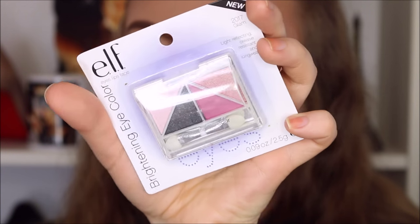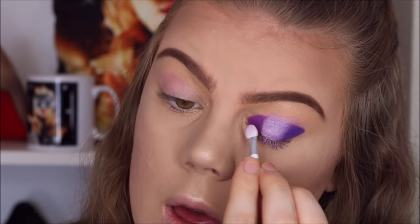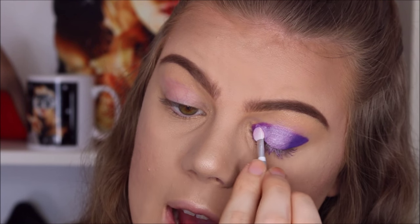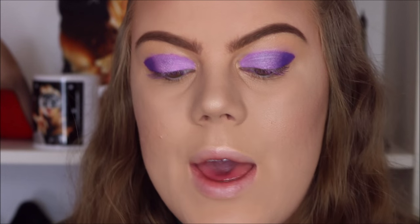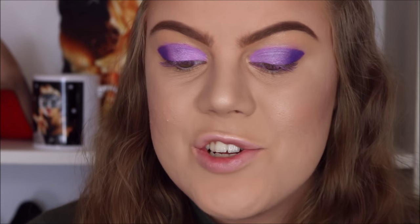I'm going to take the quad called Glam and use the light pink color on the inner part of my eyelid. I'll do the other eye off camera and be right back. Both eyes are done now — this turned out a lot more purple than I was expecting, but that's okay since it's a first impressions tutorial and I'm just trying new things.